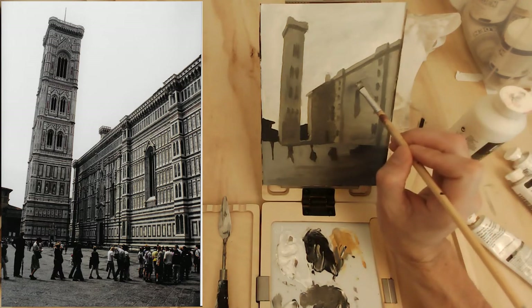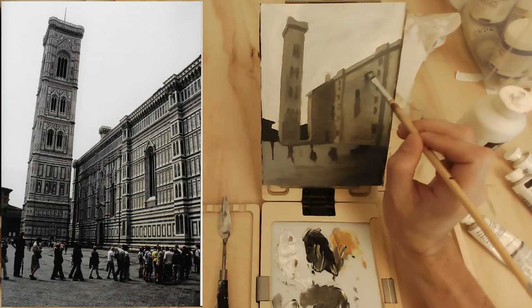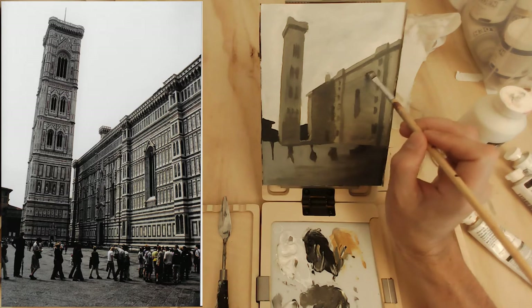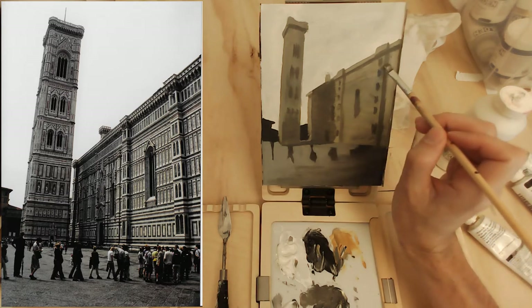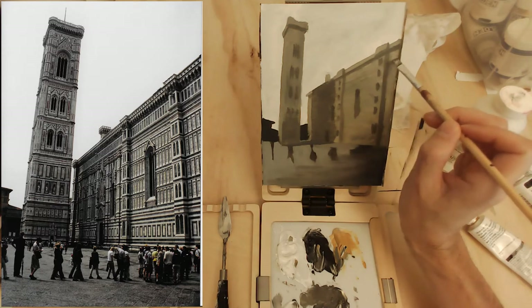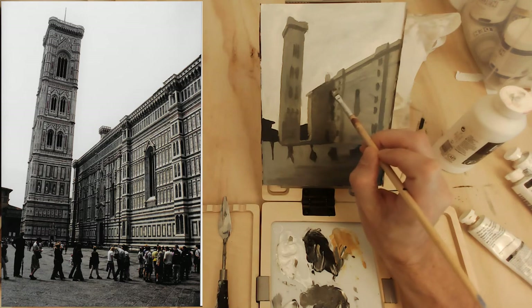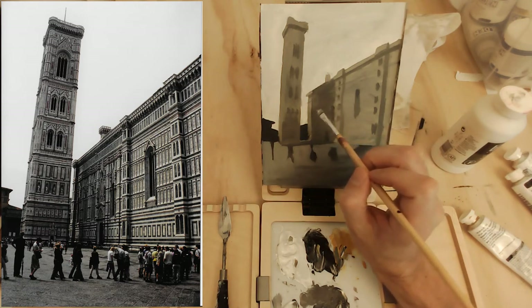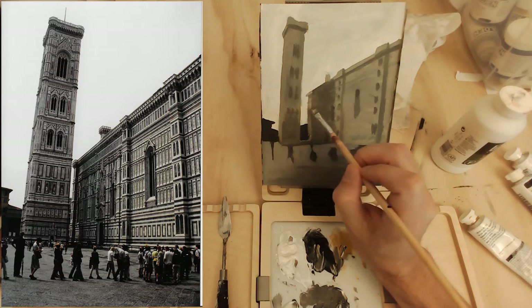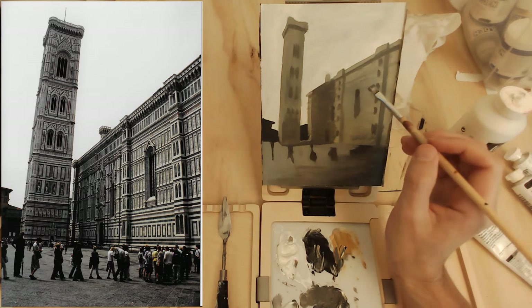On any perspective lines, I can add some details. Where lines don't line up, I change and break up the line — like if a line goes around an engaged column, it changes slightly and doesn't go straight through the column. If I pick up on that slight detail, that helps me a lot.